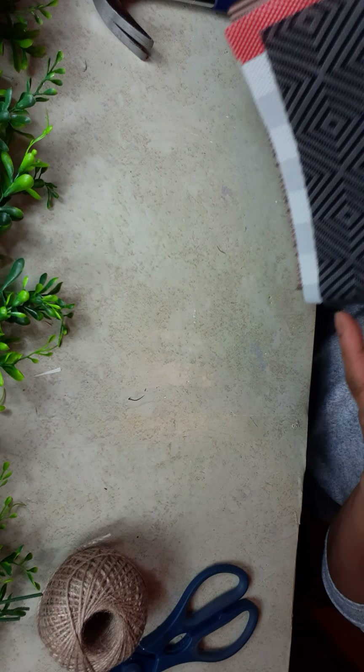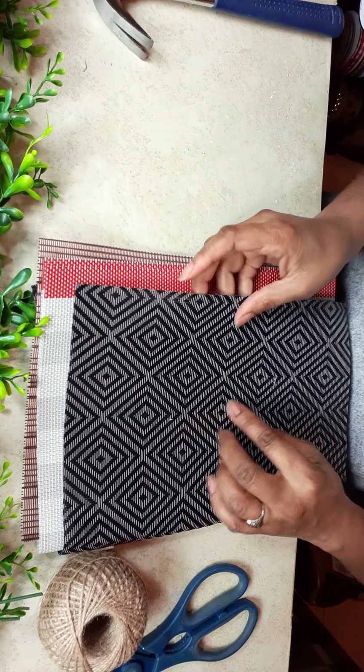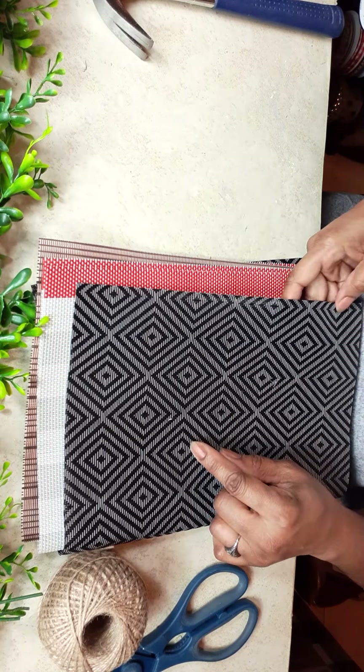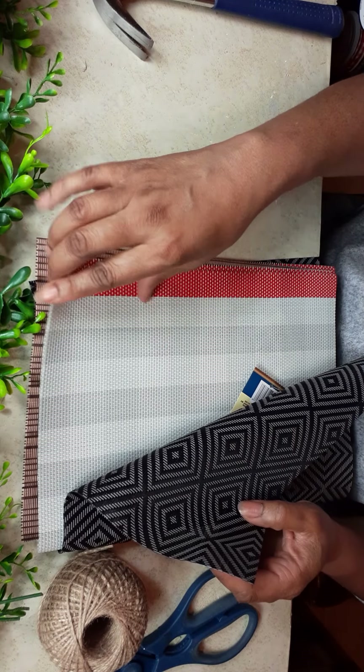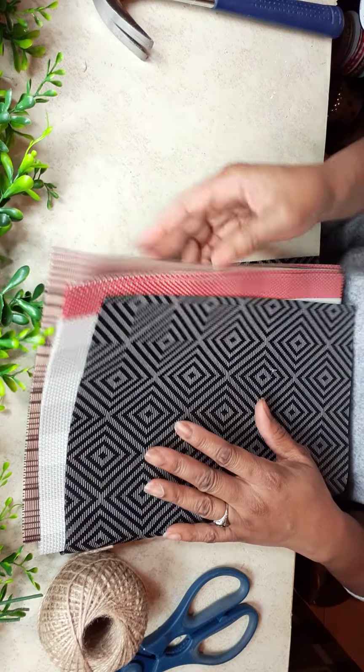Last but not least, you're going to need one of these Dollar Tree placemats. They come in black and kind of a gray color. They come in the buffalo check light gray dark gray or two-tone gray with red trim. They also come in this brown. So one of these will do.